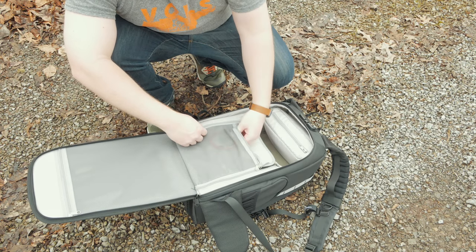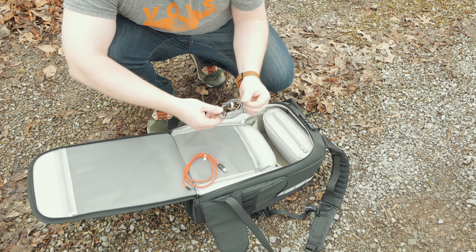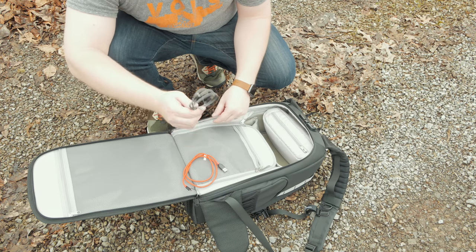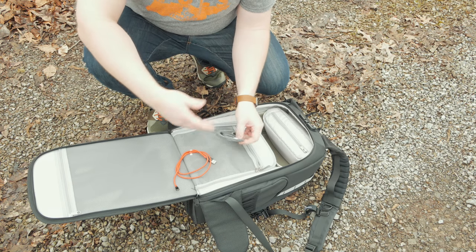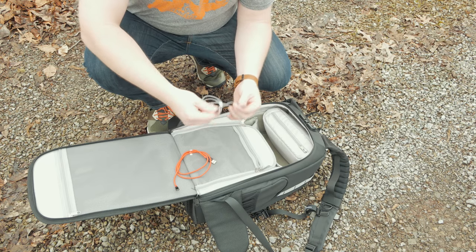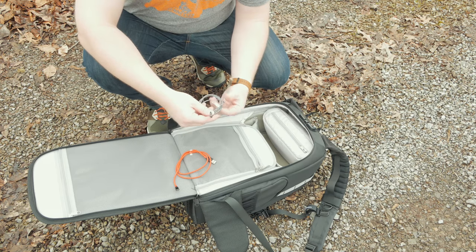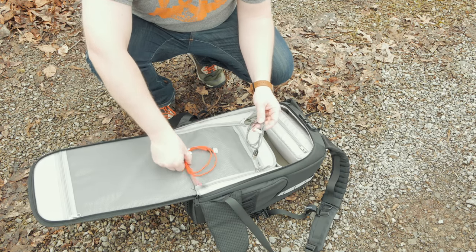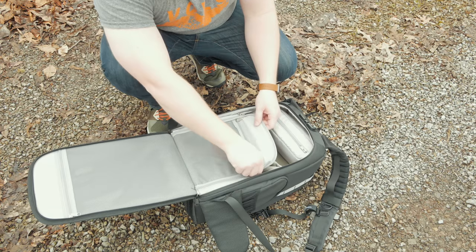In one compartment I have Anker cables — they're a great company that makes super high-quality cables. I always keep a Lightning port version and a micro-USB with me because sometimes I need to use a cable to hook up my iPhone to the Mavic Pro controller if I'm having connection issues, or to connect my phone or tablet however I want. These cables come in really handy for that.